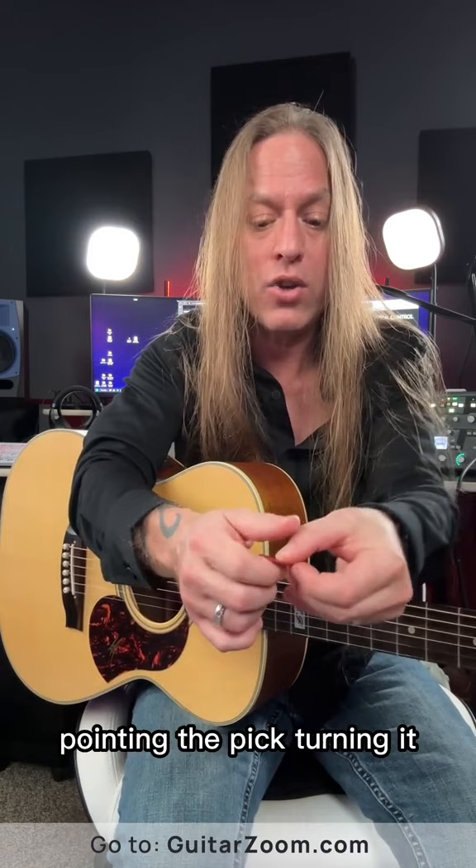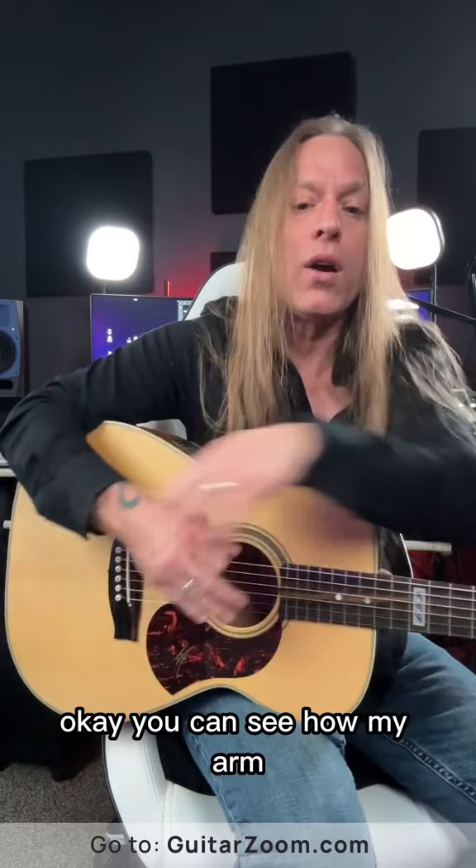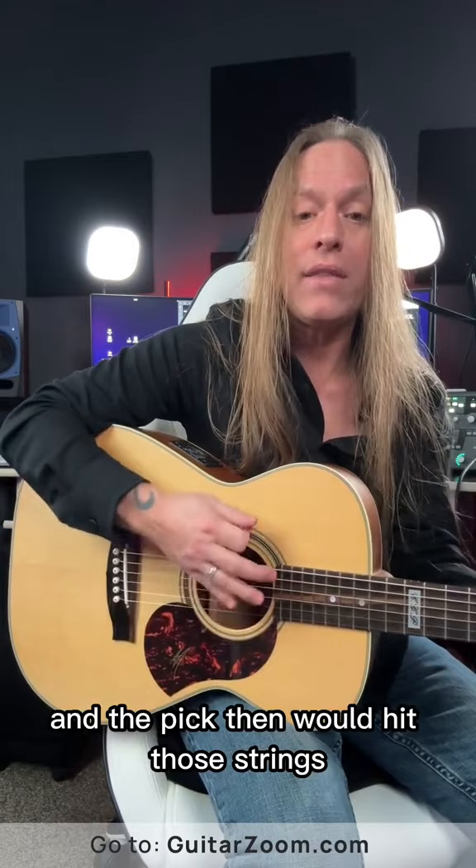You're going to have to adjust a little bit from there. So that way when I go to strum the guitar, you can see how my wrist is facing this direction — just like this — and the pick then would hit those strings.